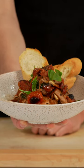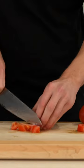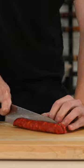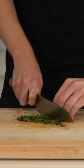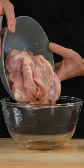This right here is one pot chicken and chorizo. To start, we're going to thinly slice and dice our tomatoes. Slice the chorizo in half lengthways and then slice it up into even sized pieces. Crush the garlic and roughly chop the thyme. Also pick the basil and leave the stems as well.